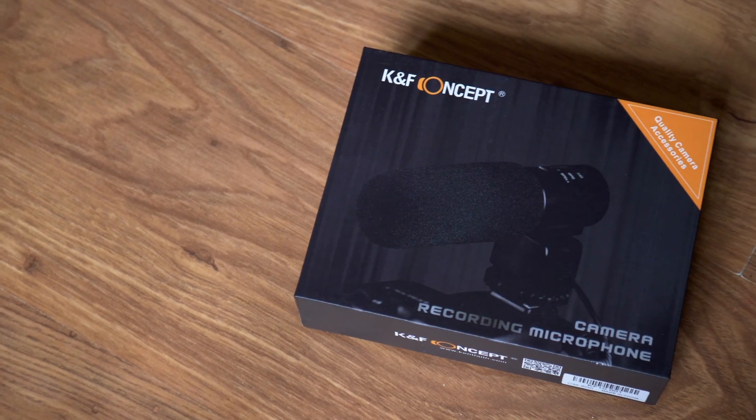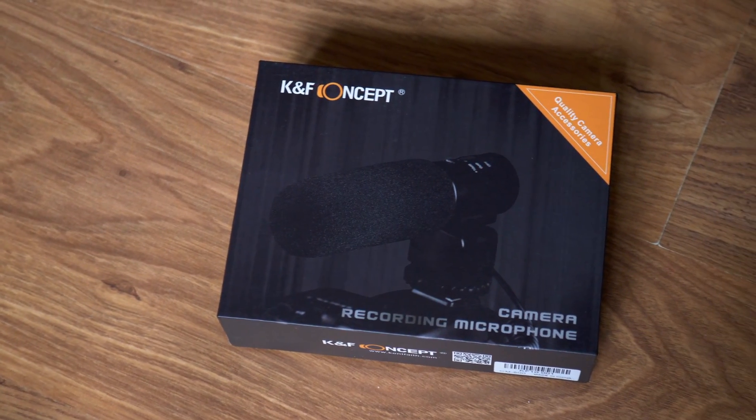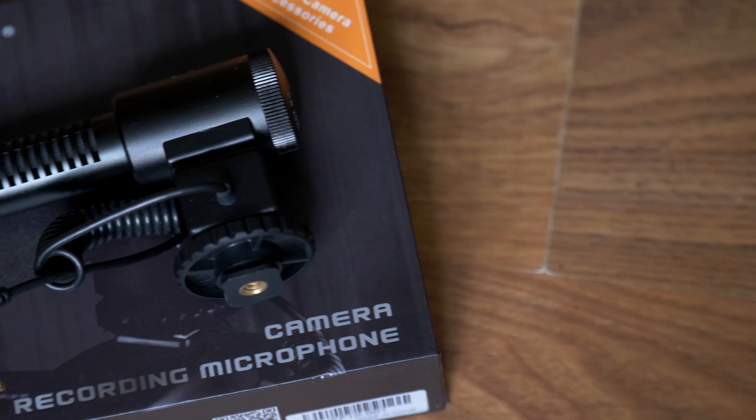Hi everyone and welcome to a short little sound test and a quick review on a microphone that I got from KNF Concepts.